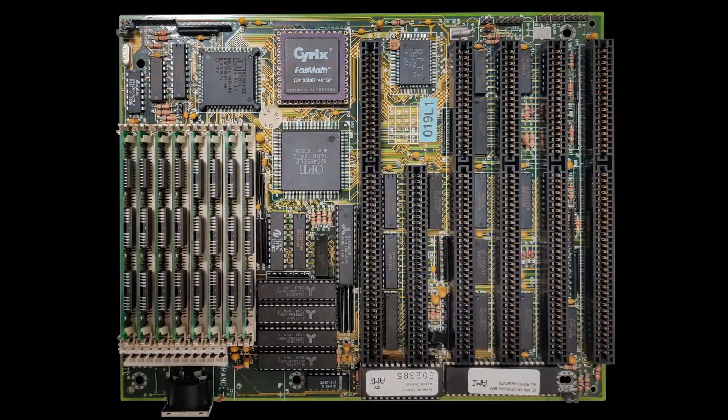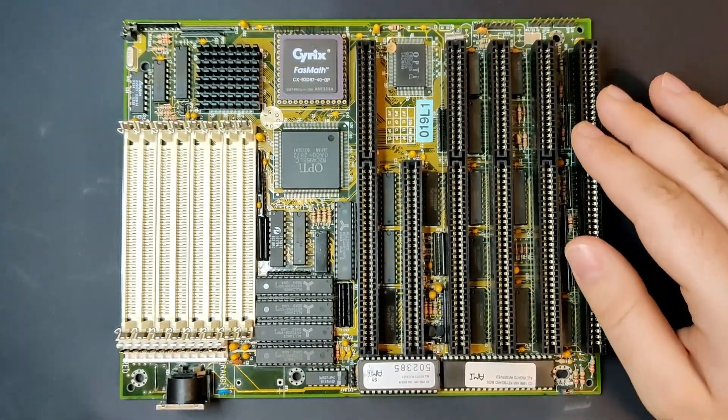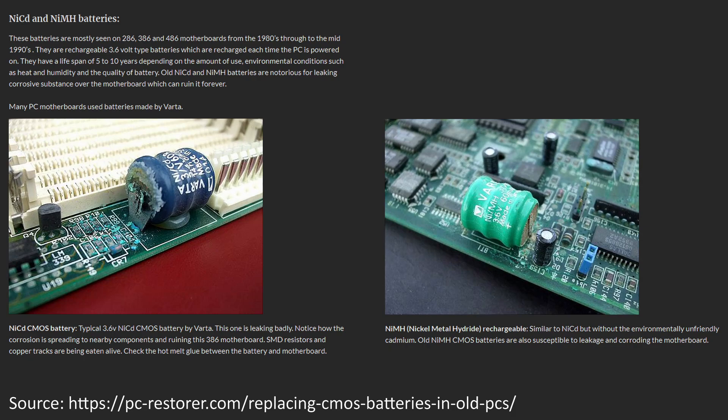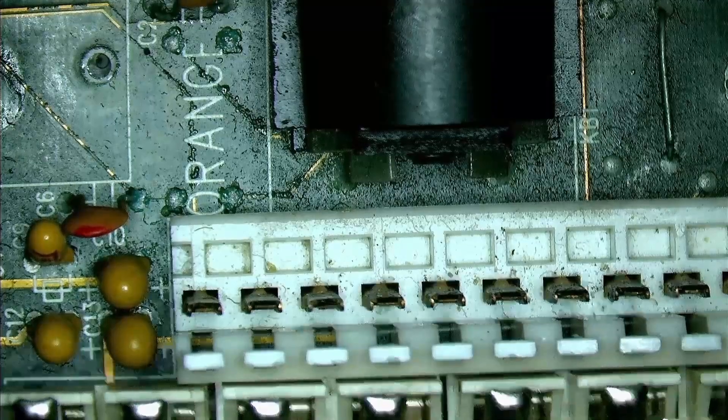Over the years this board has been a recurring nuisance, because it always fell in my hands when I was looking for something else. It was shuffled around from basement to attic and stored in drawers and cardboard boxes. Unfortunately, at that time I was not aware of the danger posed by the batteries commonly found on those motherboards. I had to learn this the hard way, and when I finally removed the battery, it was too little, too late. The damage had already been done. But I shouldn't complain too much, since I have seen a lot worse caused by batteries spilling their contents, completely destroying some motherboards in the process.